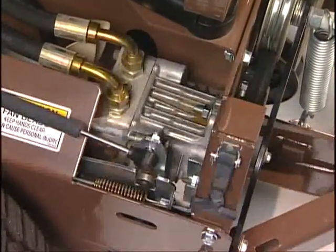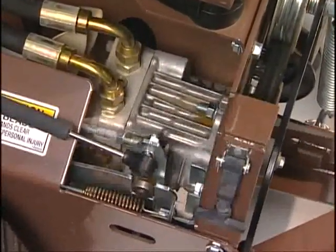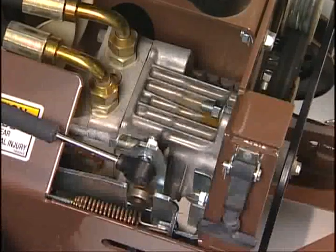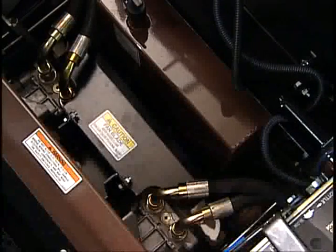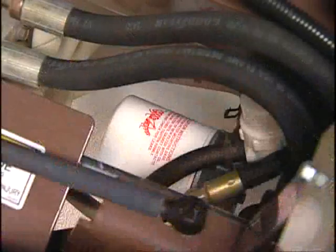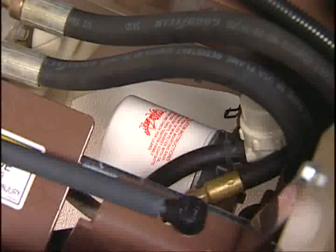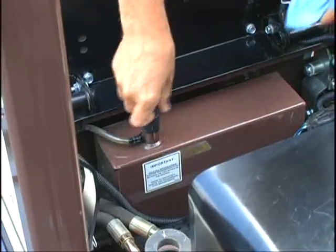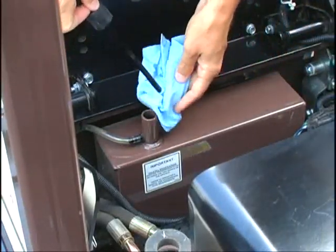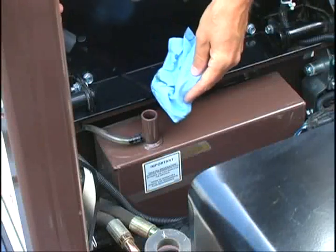Robust, design-matched hydrostatic transmissions run cooler and last longer than off-the-shelf competitive systems. Our hydrostatic systems offer superior cooling with auxiliary cooling fans and high-quality components, such as a 7-micron absolute filter. This combination gives our systems extra-long life and extended service intervals — namely, a 1,000-hour hydrofluid interval that is up to 5 times longer than competitive systems.